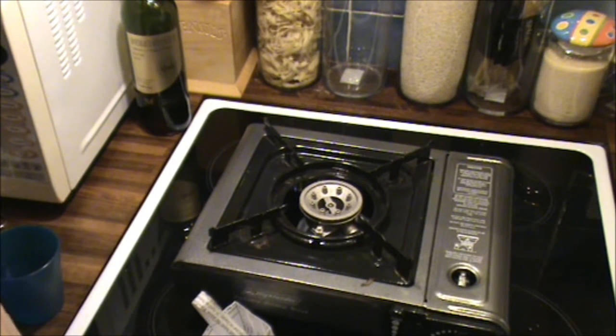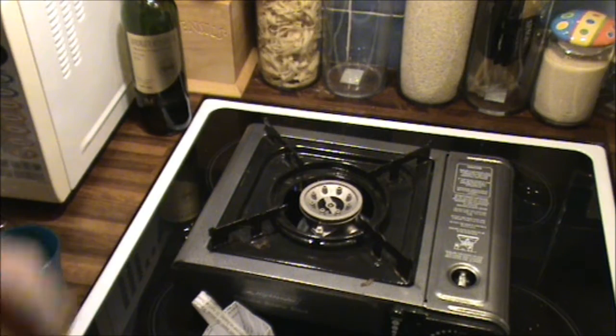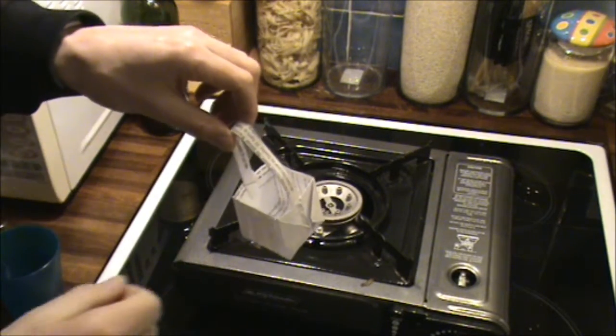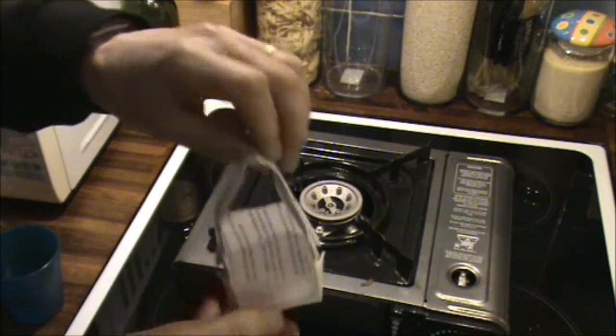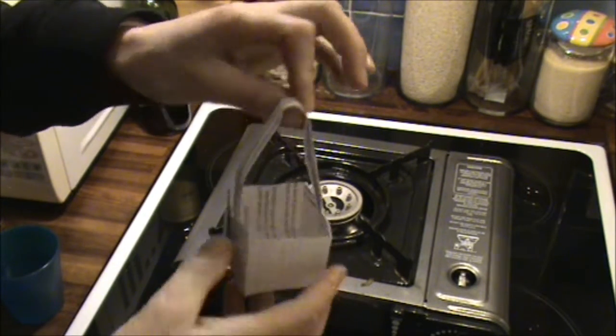I thought I'd give this a go for you. I watched a little video clip about cooking an egg, so I've made myself a little paper cooking pot — carefully constructed from a piece of A4 paper, nothing tricky about that.